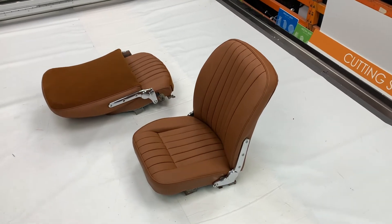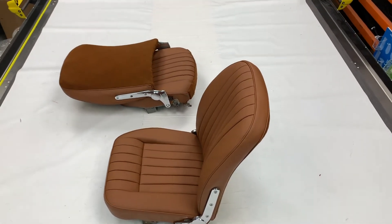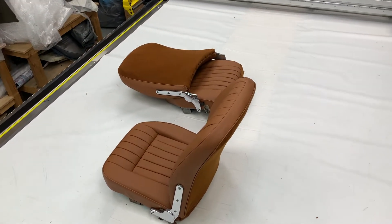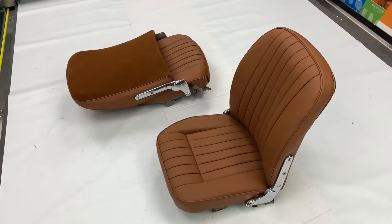These are a set of fully trimmed front seat covers for the Jaguar E-Type Series 1 4.2 litre versions. That's applicable to the open two-seater Roadster, the two-seater fixed head, and the four-seater 2-plus-2 models.